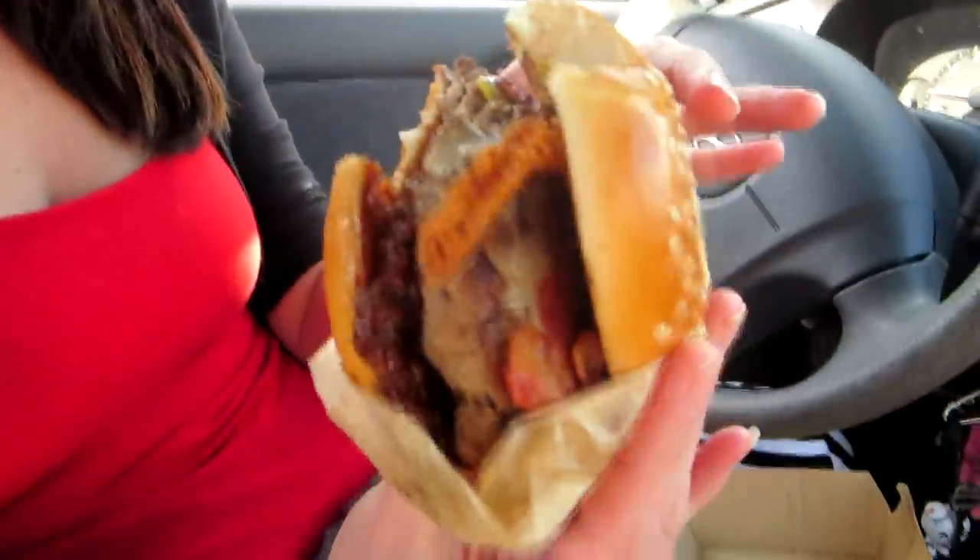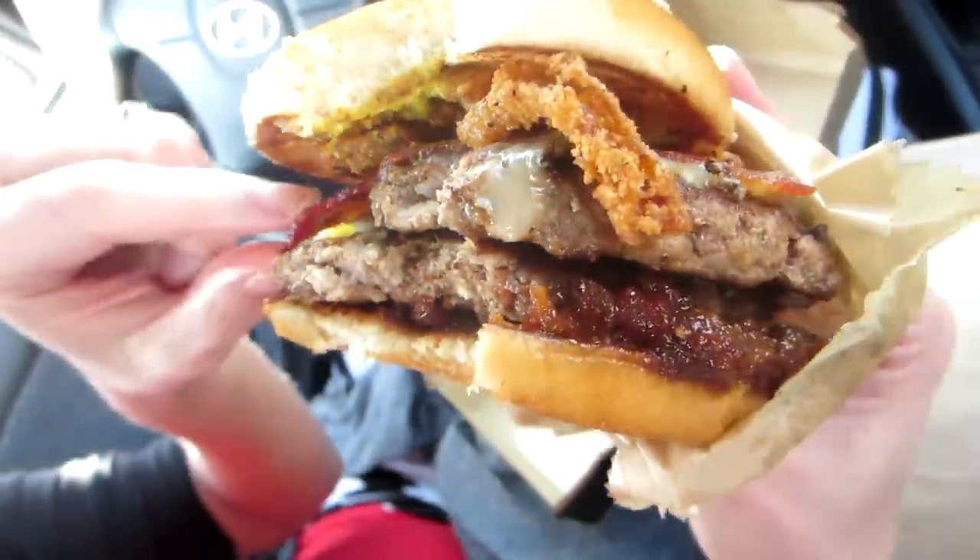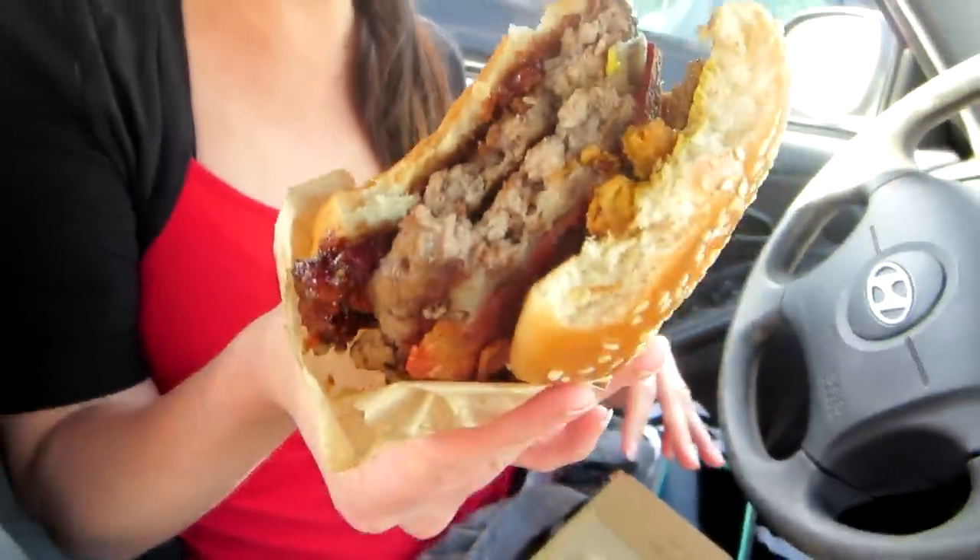The first thing you taste is that jam stuff. It's kind of sweet. The beef is pretty good. I think I do taste a difference — it has more of a beef taste, like a real burger place. Like a good burger. It's very good. McDonald's will love that description. Well, it tastes more like a burger place now. The bacon is good. Crispy. The only thing I didn't really get is the mustard. There's a lot of accoutrements on there, but it's different for McDonald's.